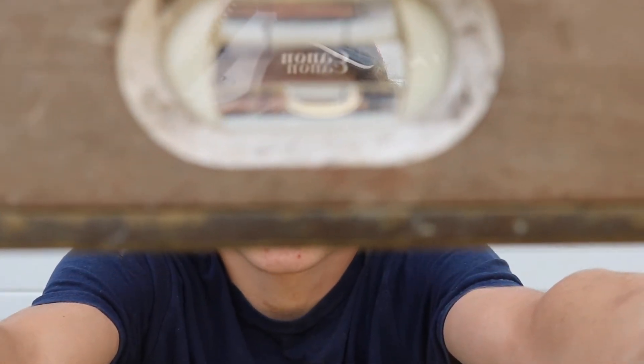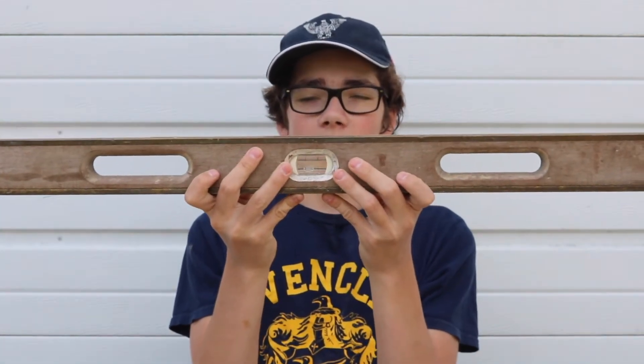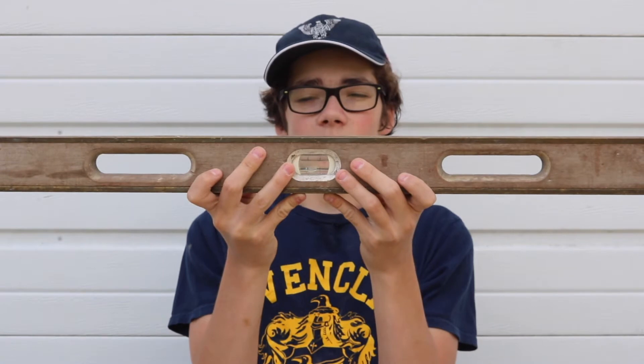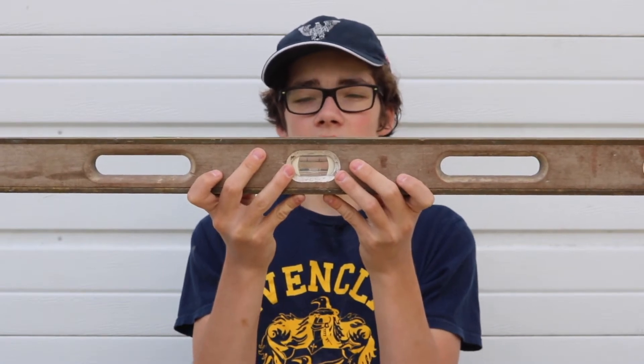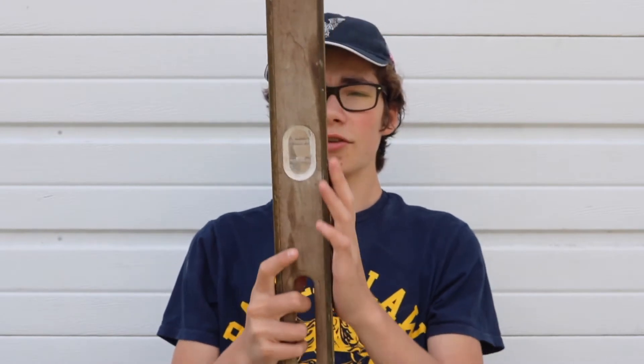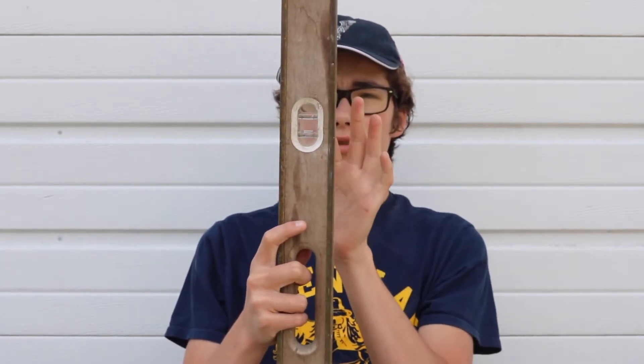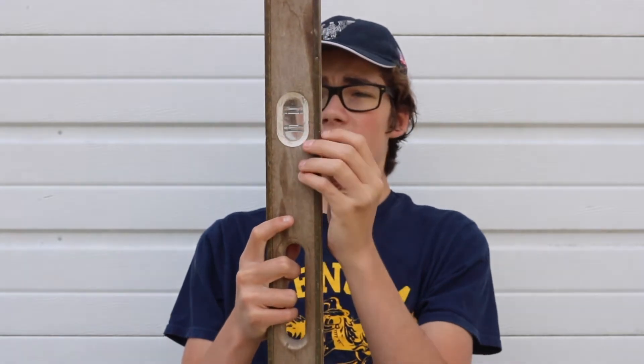I don't know if you can see it, but there's an air bubble right there and lines in the vial that holds the water. What you do is line up the air bubble with those two lines, and right here is perfectly level. You can also do it straight up and down — there are two vials up here that do the same thing the other way. It's a nice tool to make sure that everything you're doing is straight.